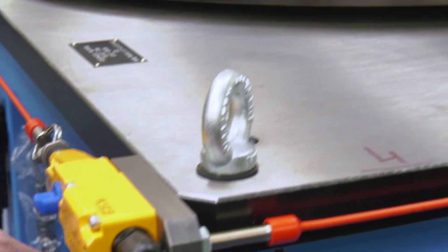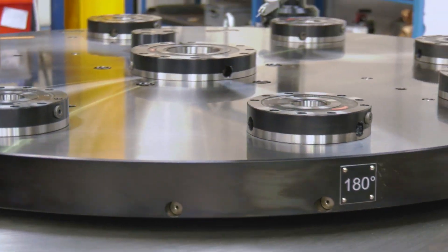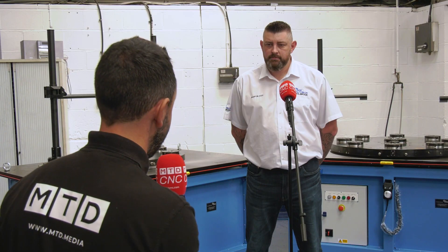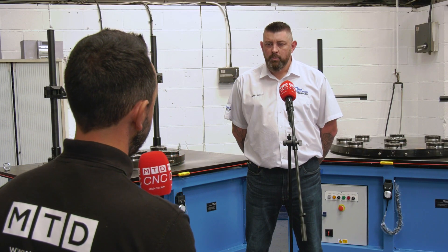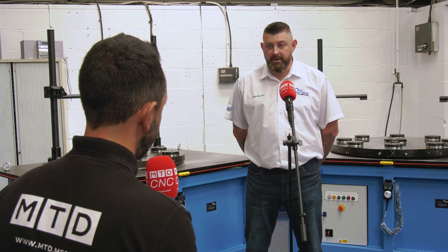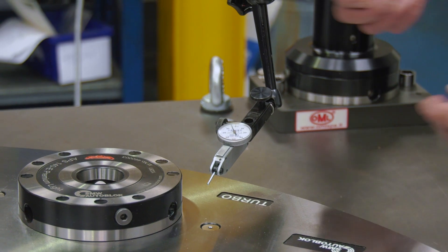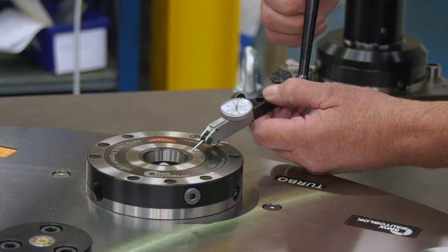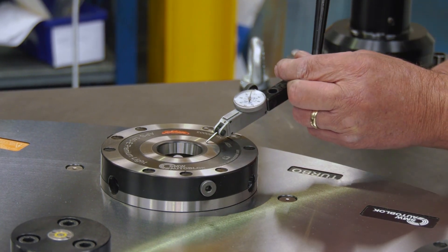In regards to holding the fixtures, can you explain what modules you've got on there and how accurately you can hold them? The APS modules on these setting tables are our own brand and they hold the component within five microns repeatability, five microns radially, and 10 microns on flatness.